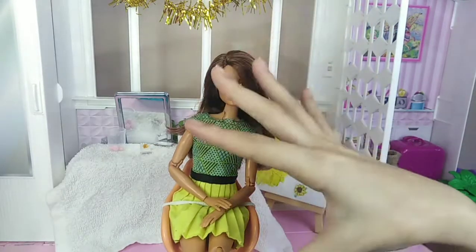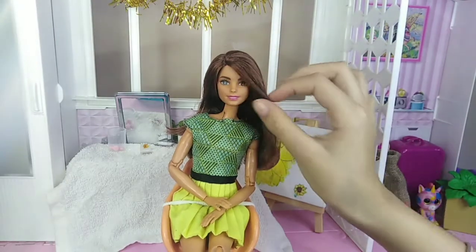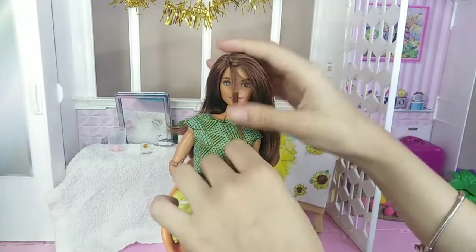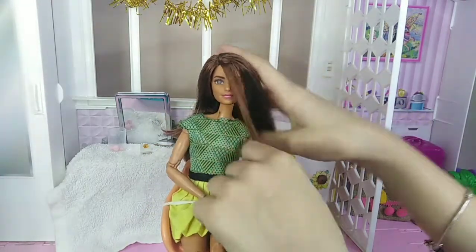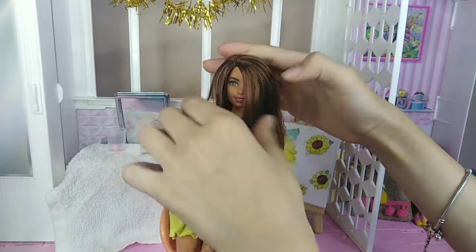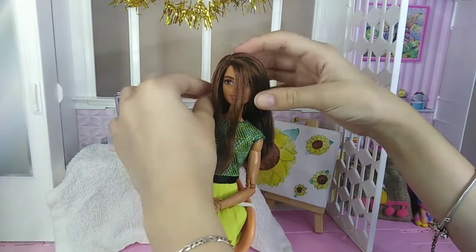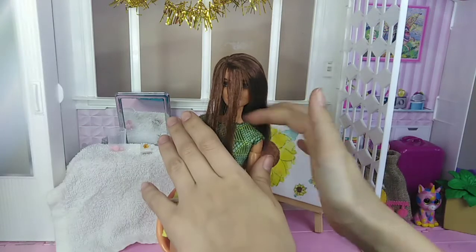For the next hairstyle, we're going to take out two strands from the front of the doll's face, one on each side. The hair doesn't have to be parted in the middle for this. Here we have our strands — everything's even now.